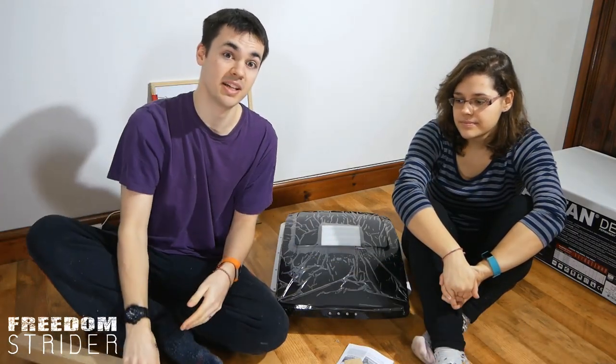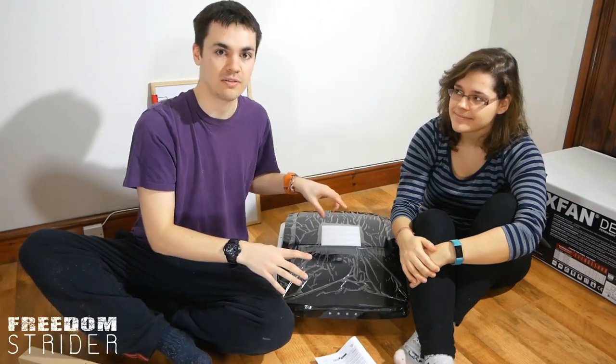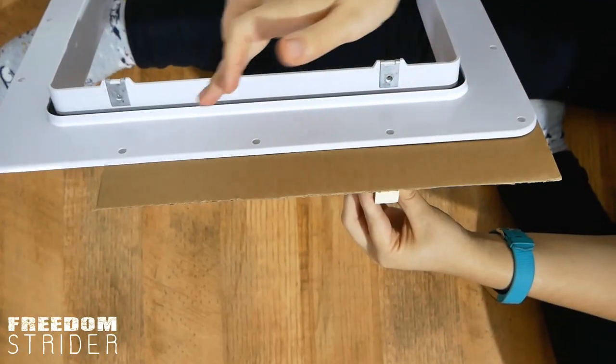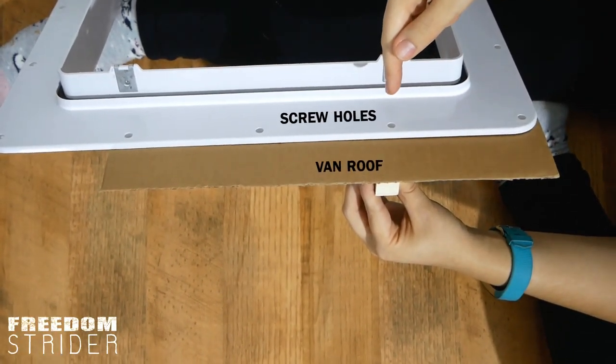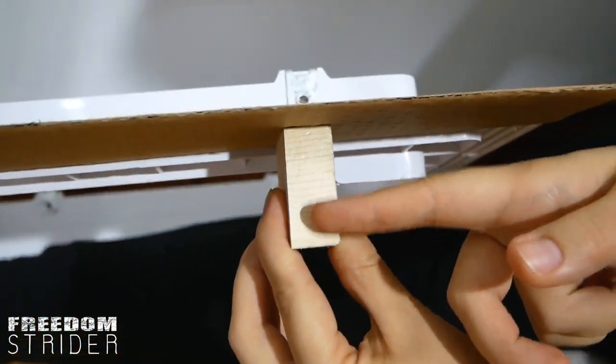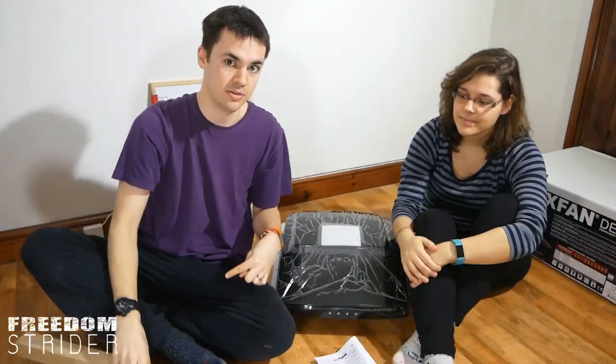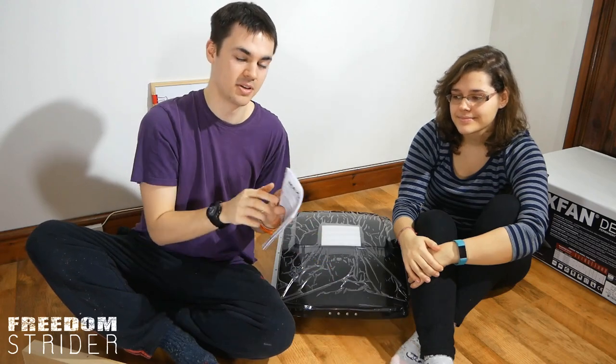It is extraordinarily important that you actually build a frame for your fan for two main reasons. The first reason is that when you're installing the fan, you have screws that go around the outside in order to attach the fan to the roof of the vehicle, and in order for those screws to actually stay in place they need to lock onto something on the inside of the van — hence why you build the wooden frame for the screws to go into.